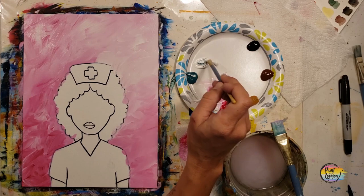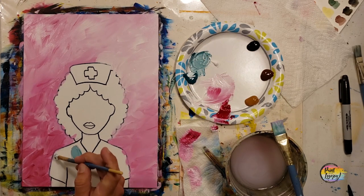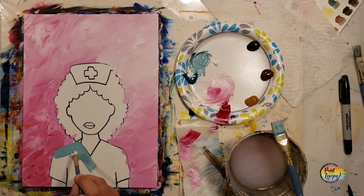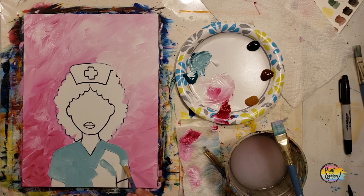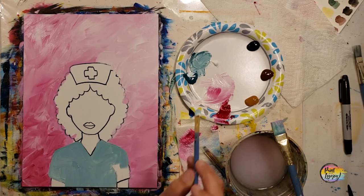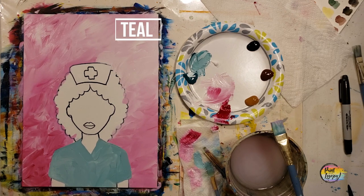The teal is for the scrubs and the cross on her headdress. We're laying a base of medium to light teal — your call if it's a little darker or lighter — filling up her entire scrubs. Then we'll grab direct teal for wet-on-wet blending to put in shadows that define the scrubs, and white for highlights. This is a good painting for first-time painters to get comfortable with mixing paint and doing a little blending.